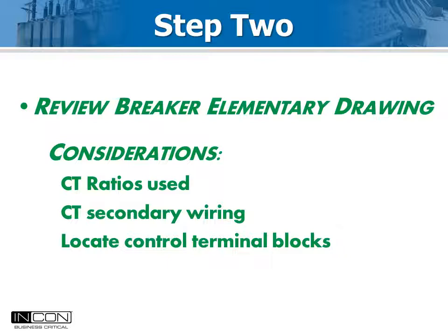The Optimizer 2 calculates primary current values from measurements on the secondary side. This makes it important to know the ratio of the bushing CT circuit you are connecting the pickup coils to. This value is entered into the Optimizer 2 as part of the setup process.